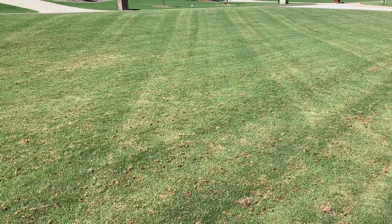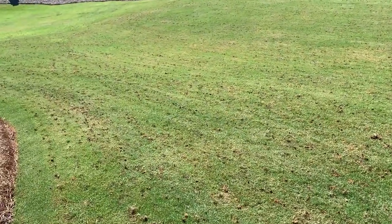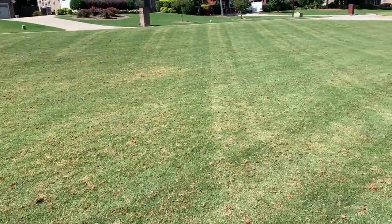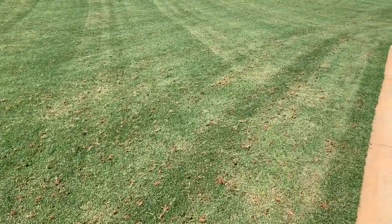Welcome back guys, it's the Tightwad and let's talk about core aeration. Every year the guy who treats my lawn offers core aeration to me at the low low price of about $300. Did you know that you can buy your own core aerator for less than that, that pulls behind almost any riding lawnmower?